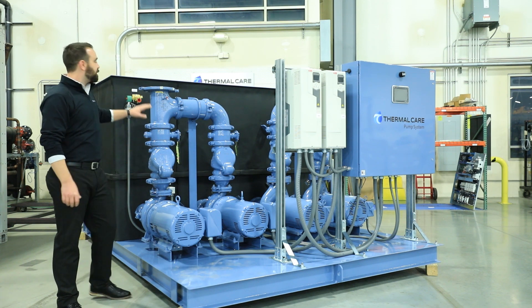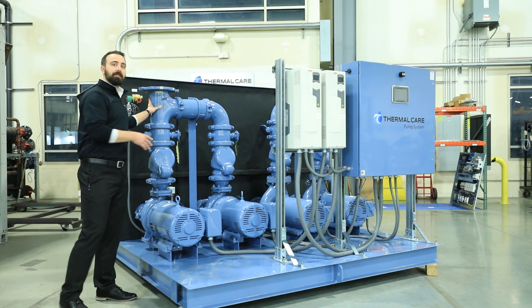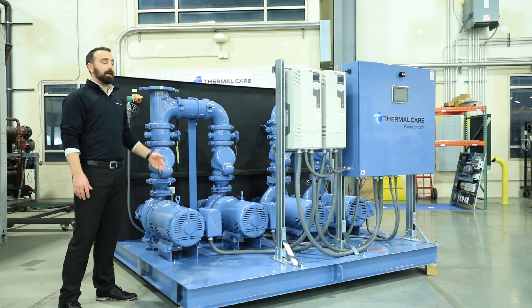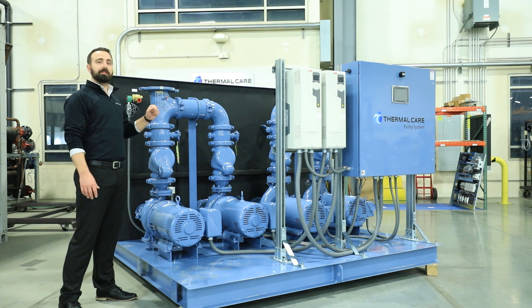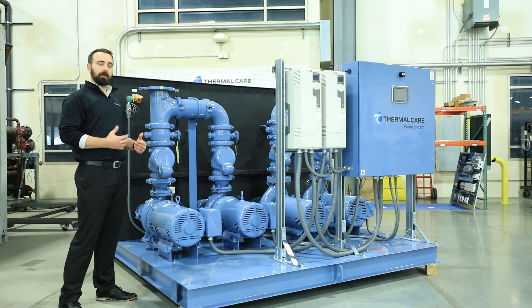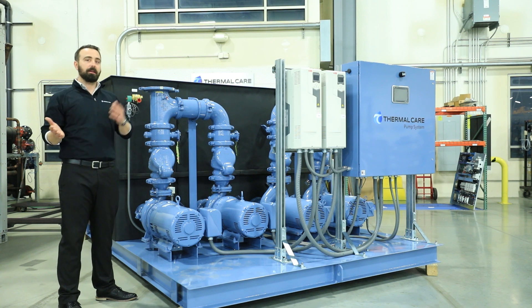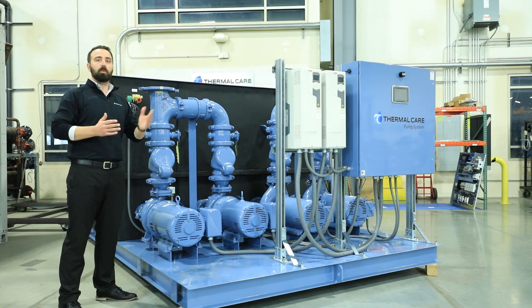Finally, we have the discharge manifold, and here you see a two-pump manifold. This allows one pump to operate while the other acts as a standby, and our controller automatically senses if there's a failure and will automatically start up that backup pump. We also offer what we call a dual standby manifold. This is typically done on a three-pump system where the middle pump would act as a standby for either side of that pumping package. You have isolation valves on either side that you can manually divert that flow where it needs to go.